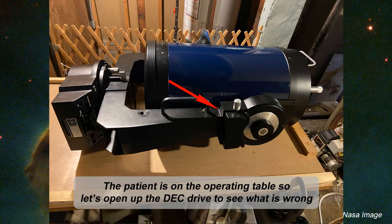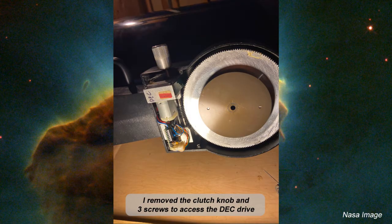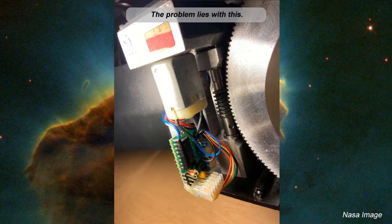The first order of business: we bring the scope inside and set it up on a workbench. The arrow you see there is pointing right to the declination drive itself. Remove the three screws on the cover and the clutch knob and we get access to the declination drive. The mechanism is on the left-hand side. We've got the motor, a small circuit board, the worm gear, and the declination gear itself.